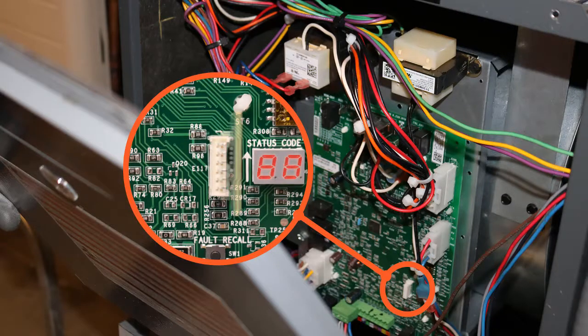Code 88 will appear for approximately one second, then the display should show 'on'. This indicates the process was successful. Follow all of the same anti-static discharge precautions for removing the chip that you followed for unpacking and handling.